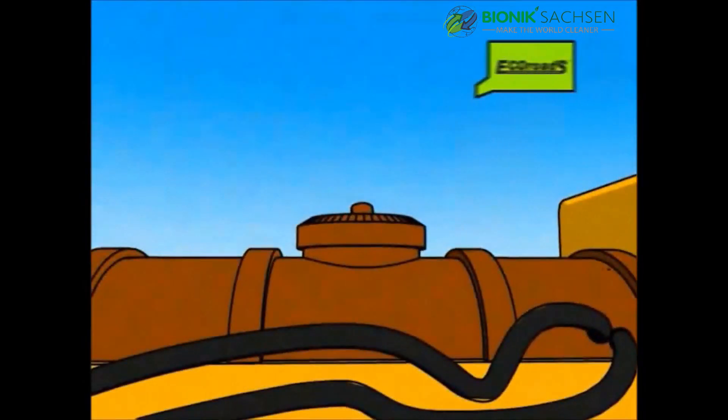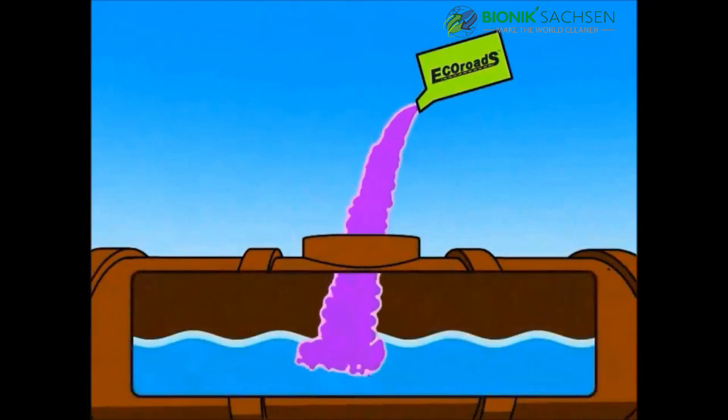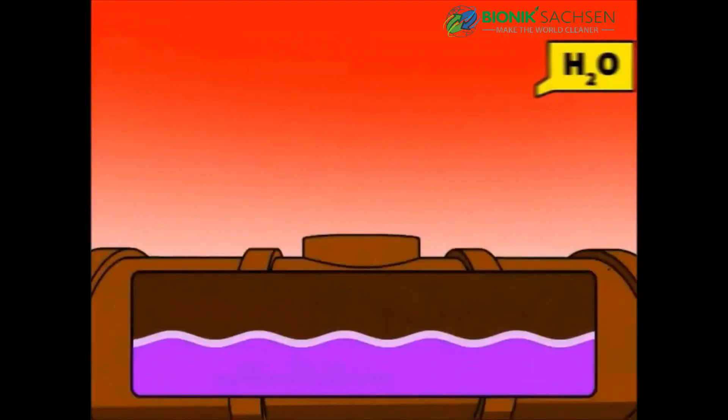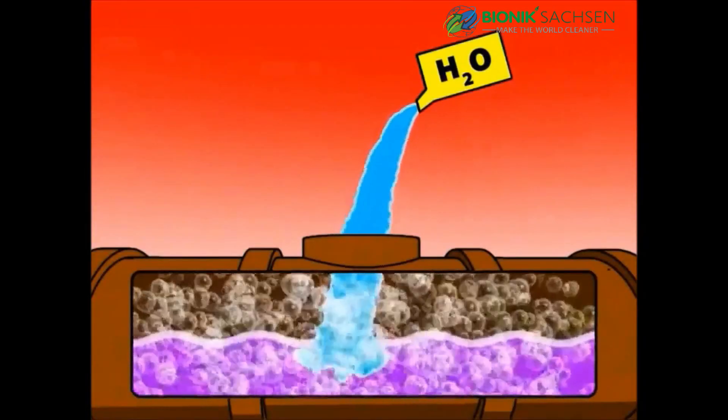Next, add EcoRoads to the water tank. With top-loading tanks, always fill with water first, then add EcoRoads. Please note that adding water after EcoRoads will result in a tank full of foam.